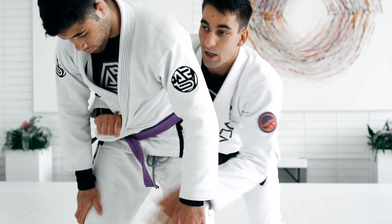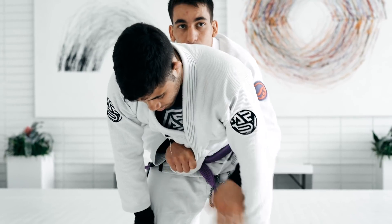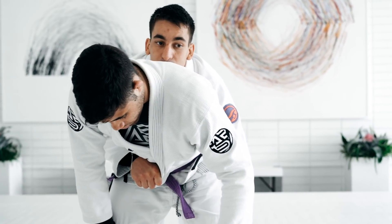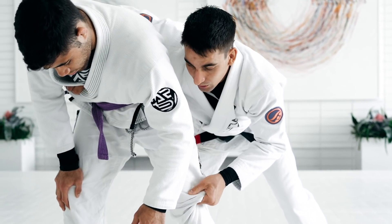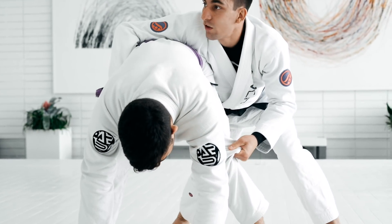So it's hard for him now to go to one side or the other. And I don't like to stay right here in the middle — I like to go to the side that I have the pants. Always making the person pose or walk. Keep him in this position.